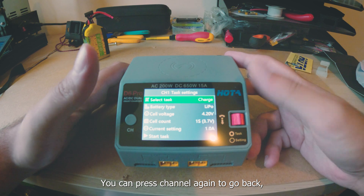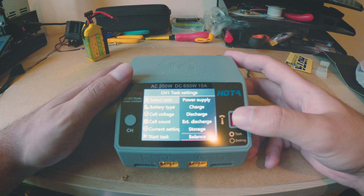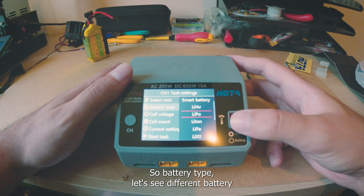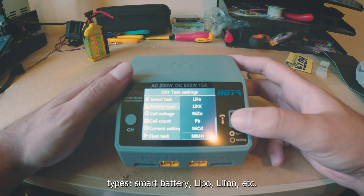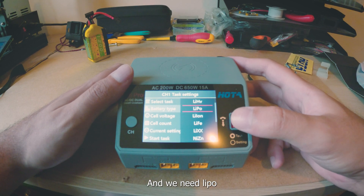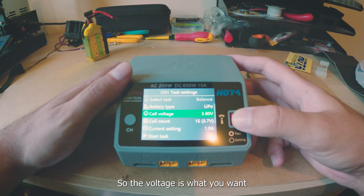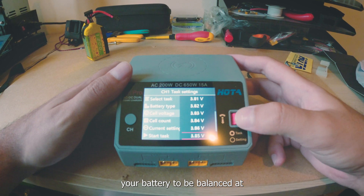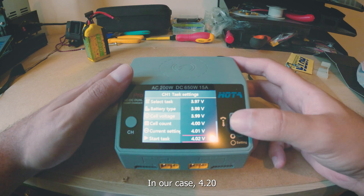You can press the channel button again to go back. Let's put this on balance mode. For battery type you have different options: LiPo, iron, et cetera — quite a lot. We need LiPo. Then cell voltage — this is what you want your battery to be balanced at.